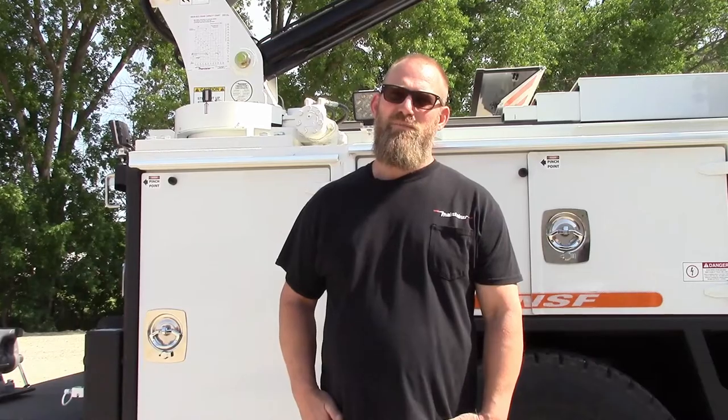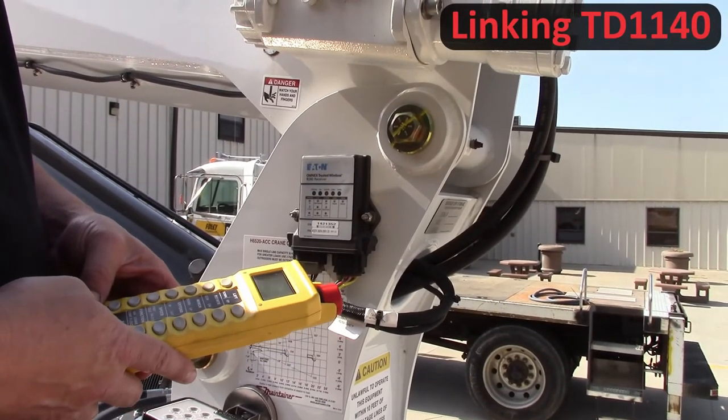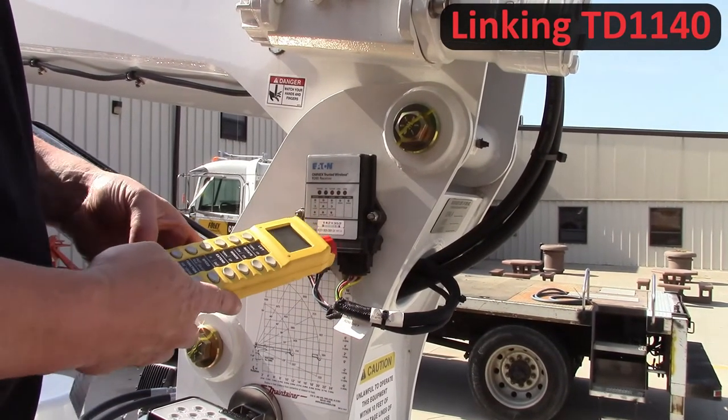Hello, this is Kelly Beldman with the service department. We're going to go over some frequently asked questions. Pairing a new remote to an existing receiver.